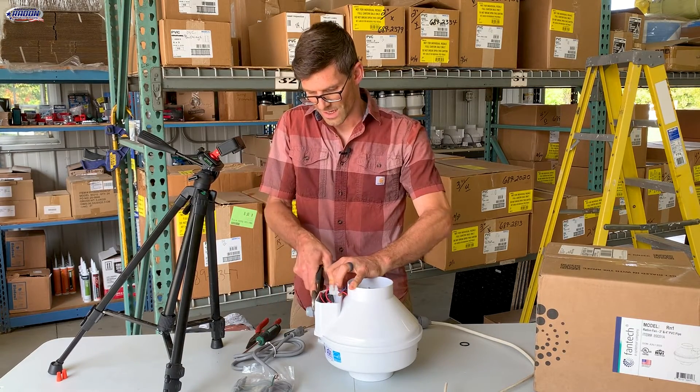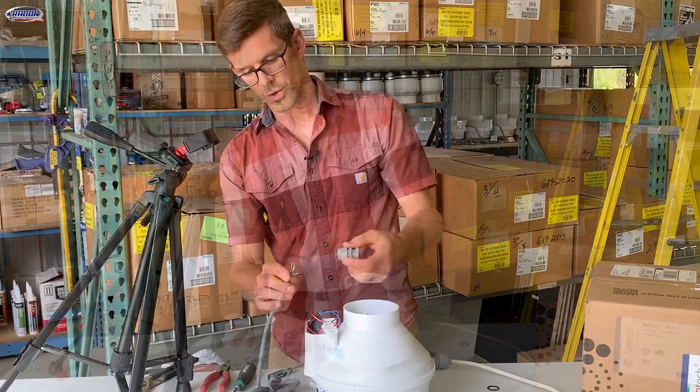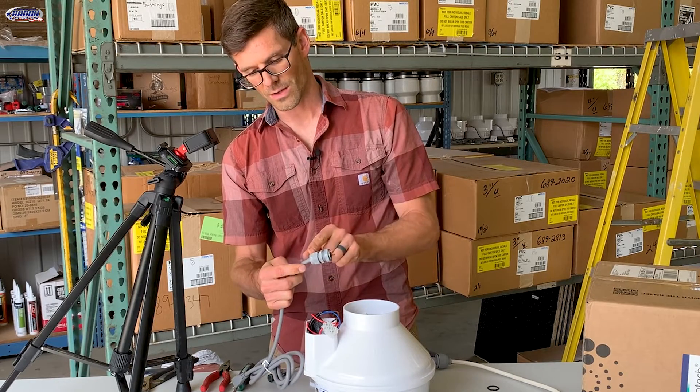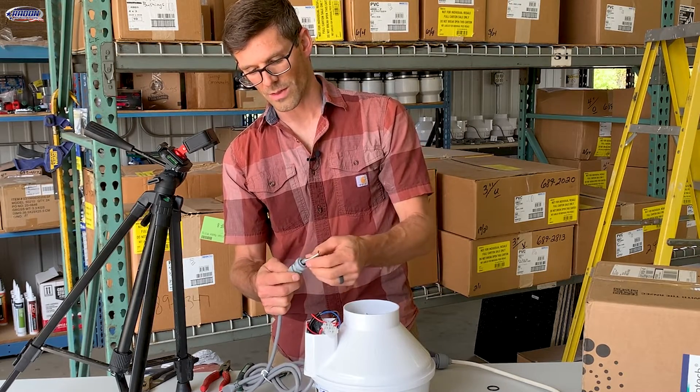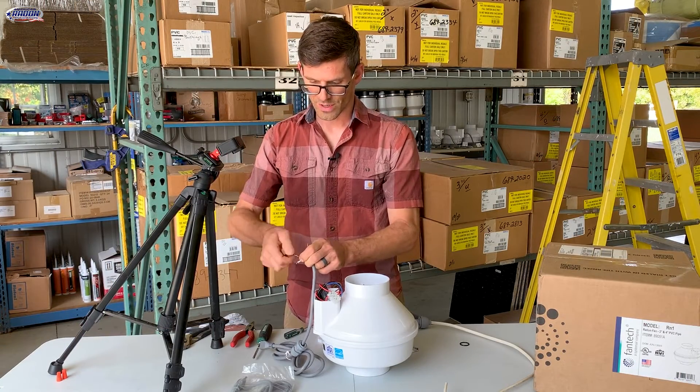I'm going to use the channel locks and we've got that nut removed as well. So I'm going to start with putting this cord through the cord bushing and we want the rounded end to go towards the plug on the cord. Now that we've got that done, I'm just going to straighten up the loose strands of these wires.